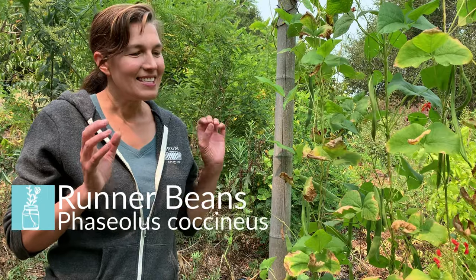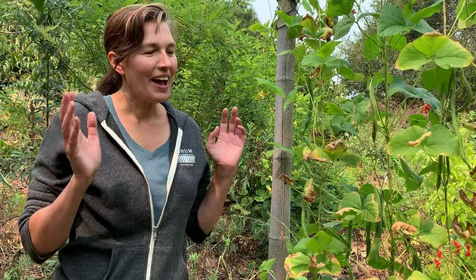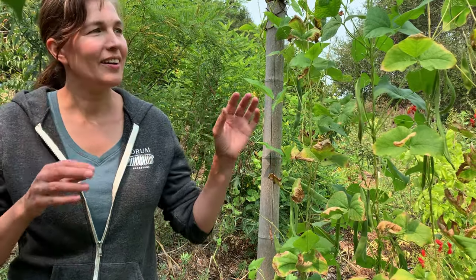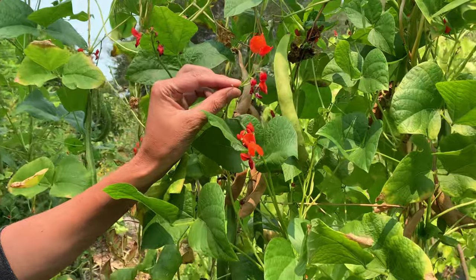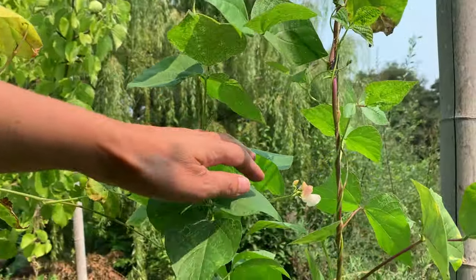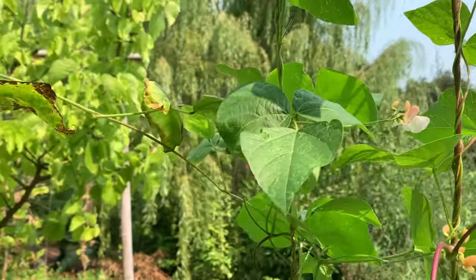Today we're talking about runner beans — this is just an explosion of beauty in the garden. In the United States, runner beans are often grown as an ornamental because they're so beautiful with their pops of color. Here's a classic runner bean flower; it comes in red, which is the most common, but it also comes in shades of white, cream, and multicolored — there's even a salmon and white color. They're just beautiful.